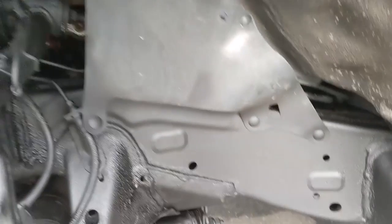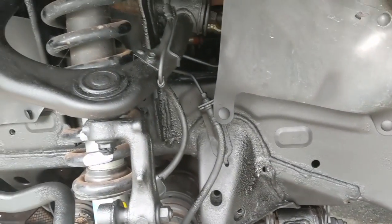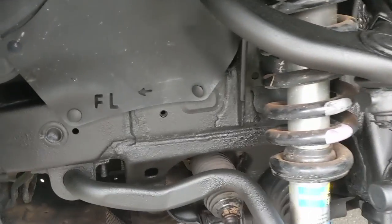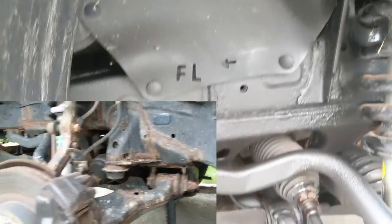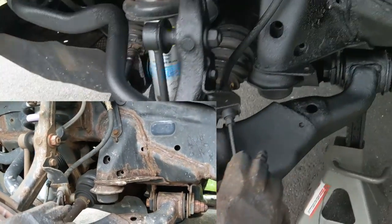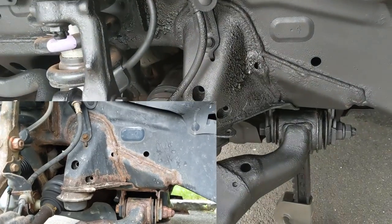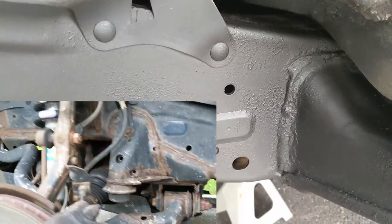That's what it looks like after it's dry, cured, and without the tape — that's the final result. Pretty nice if you compare it to what it was before. Of course I didn't touch the rotors or anything, just the chassis. So that's it, I'm wrapping up this video. Thank you for watching.